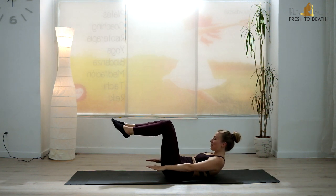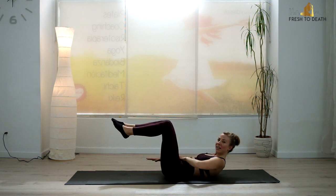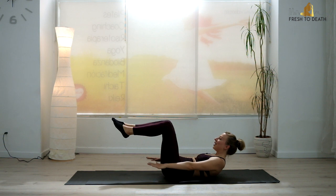We start with our Hundreds. Inhale for two, three, four, five. Exhale for two, three, four, five. Gaze is just at those knees — you are tucking the navel down. Especially on that exhale, I want you to draw in, pressing the lower back down. There should be a little hole in your mat when you stand up. Continue that breathing.